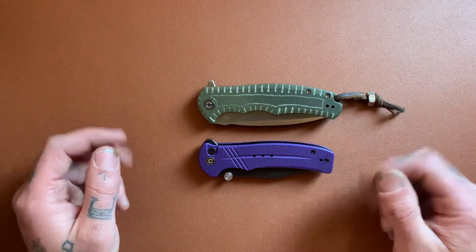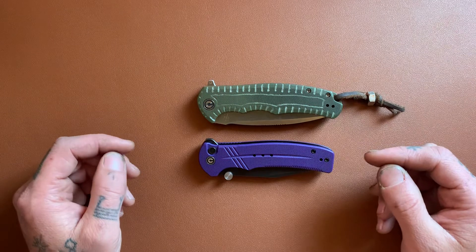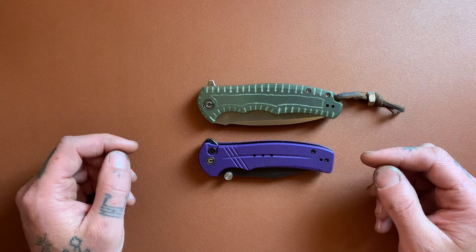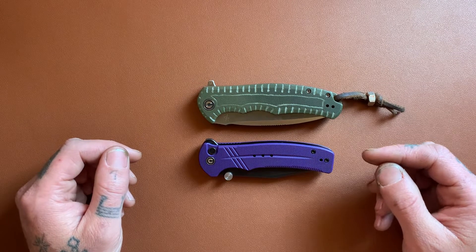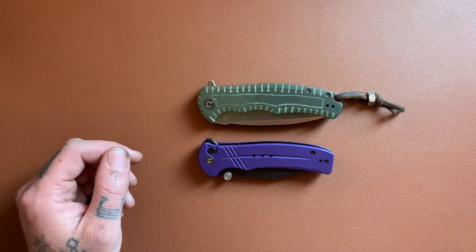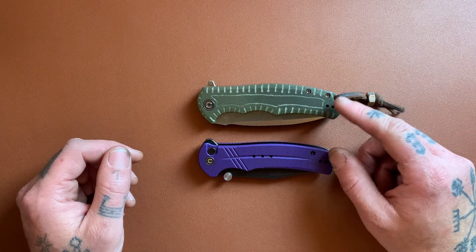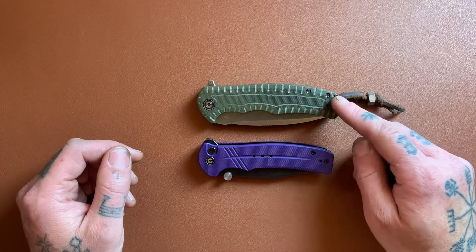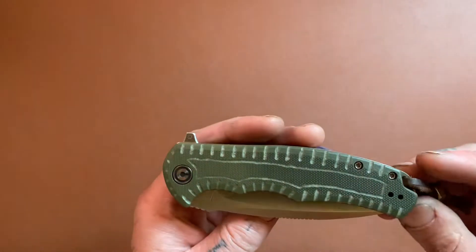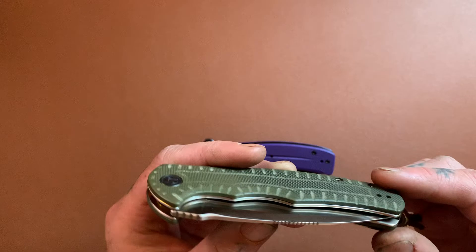I highly recommend Civivi. If a friend or somebody asks me for a knife recommendation for under $100, it's almost always going to be a Civivi that I'm recommending to them. And usually it's this one — the Praxis — that I recommend. This is the Praxis, and I really, really love this knife.